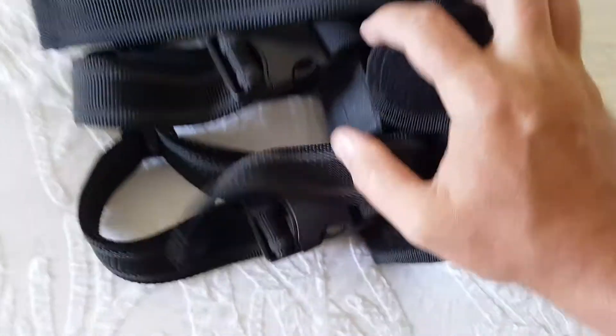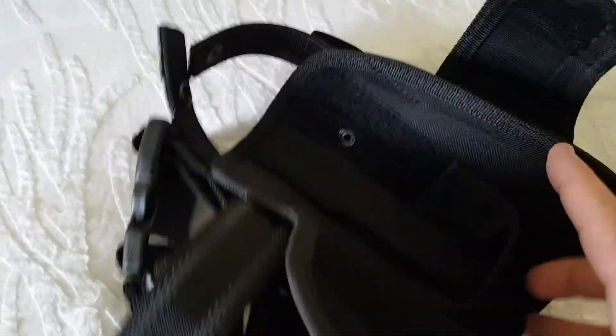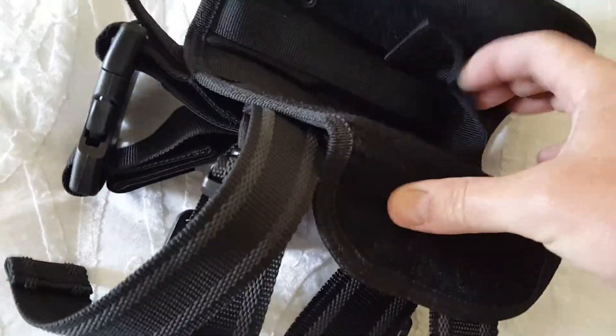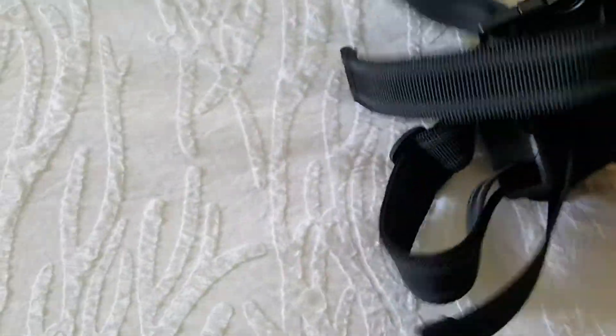When you open it up, inside you'll see there's an adjustable strap that can be moved up and down for the length of the barrel of the gun. As that gun goes in, it sets down inside on this strap and the muzzle mounts there. Then you just fold it up until it fits good and tight, fold it up, lock it shut. There's your holster.